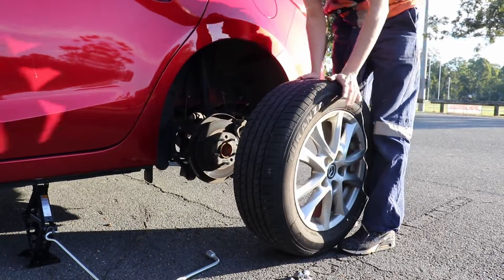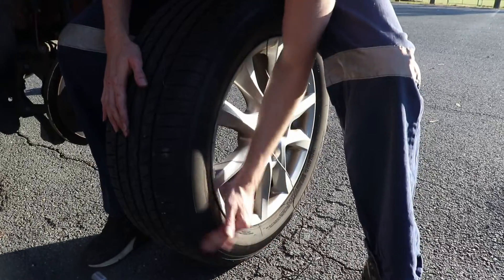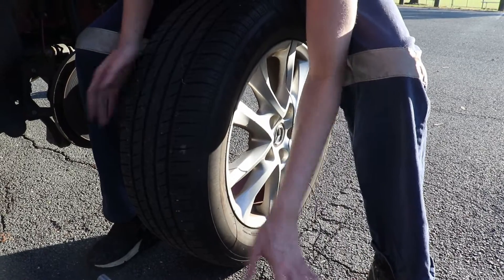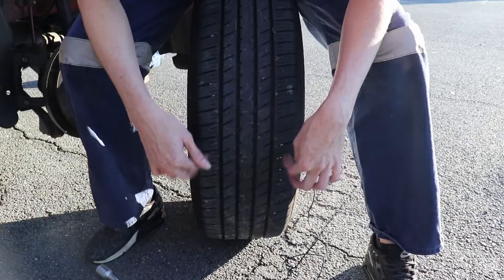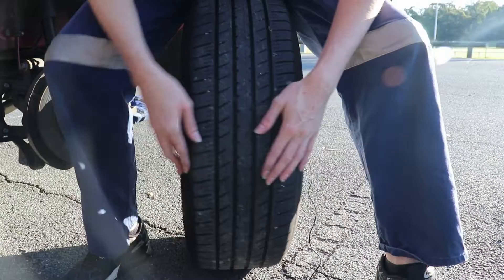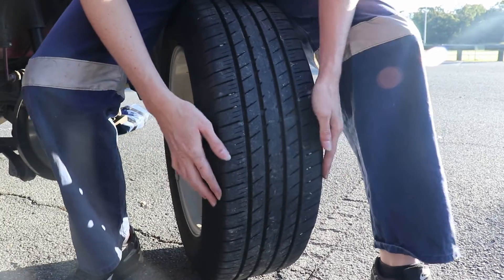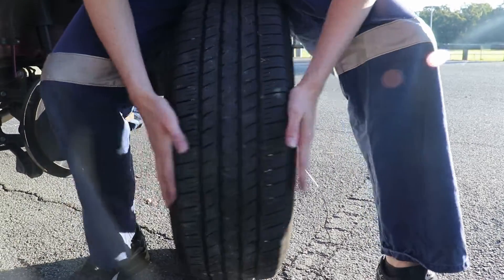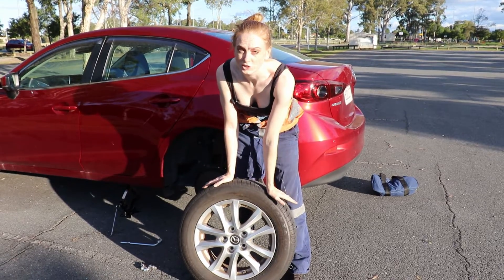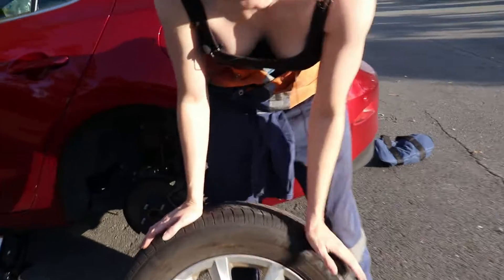And there we go — tire is off. If you get a puncture in your sidewall — this is your sidewall here — you're basically done, you have to replace the tire. If you get a puncture in the tread area then you can repair it, depending on how big it is. If it's on the edge most people won't repair it either, so hopefully it's somewhere in the middle where it's repairable.